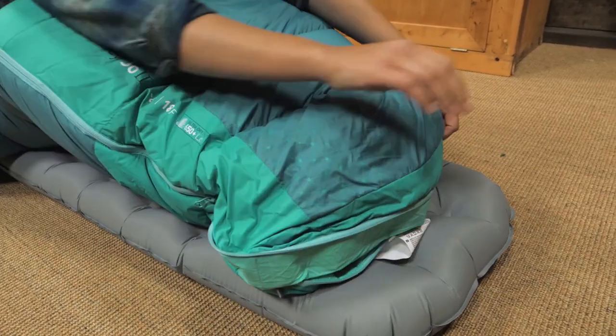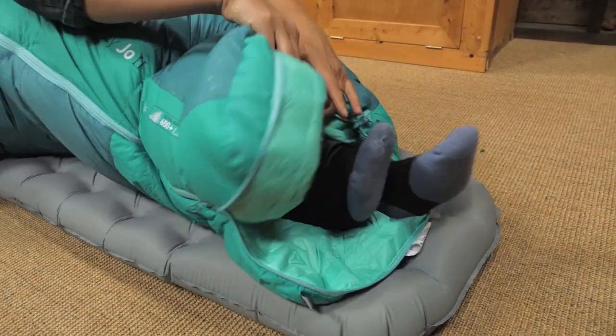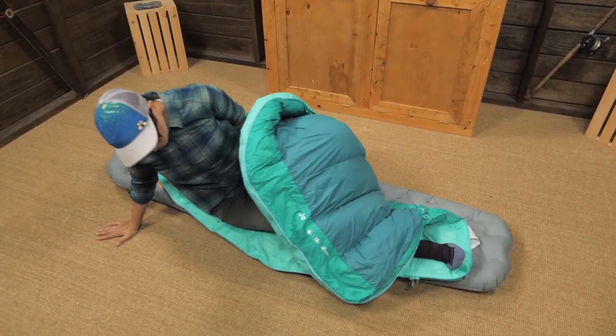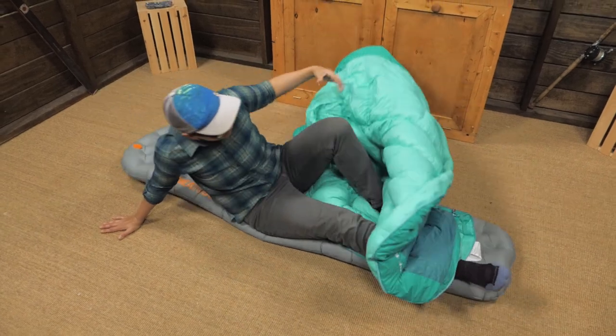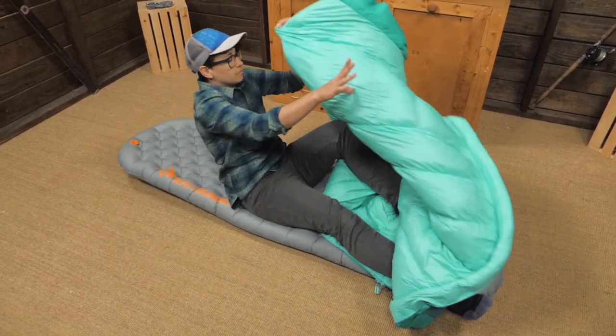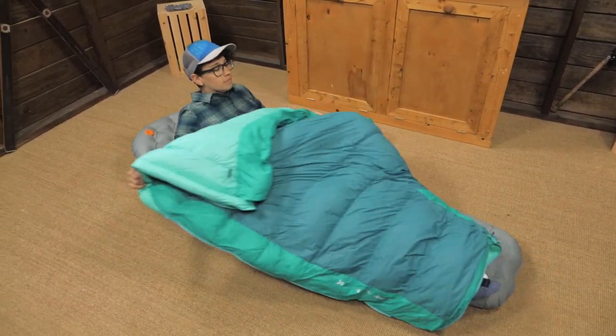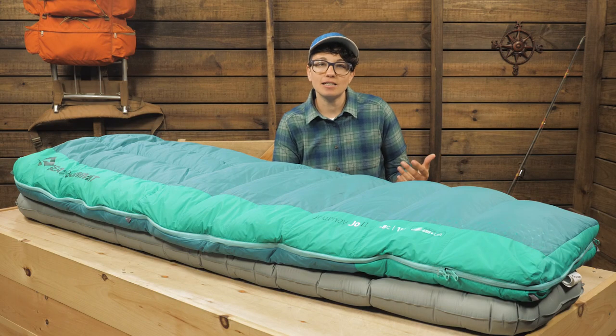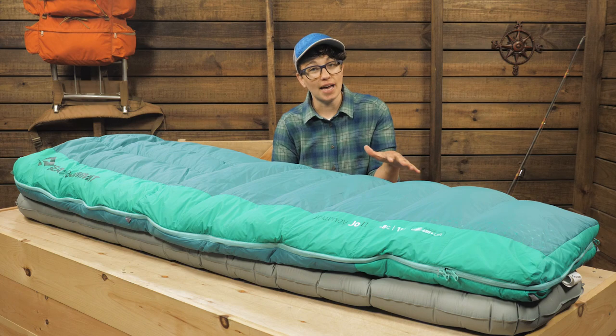If you don't need all that warmth, the foot box zipper vents your feet or you can open the whole bag and create a comforter. I don't sleep like a mummy — I like to sprawl, and this configuration feels more like my bed at home, so it is perfect for traveling because you are not limited to using it only as a traditional sleeping bag.